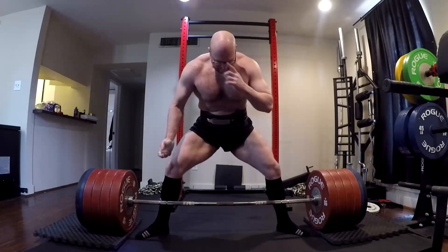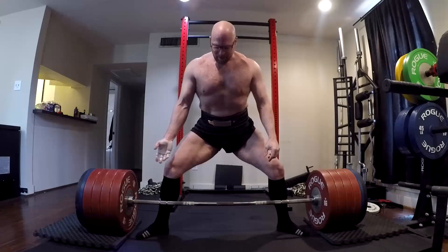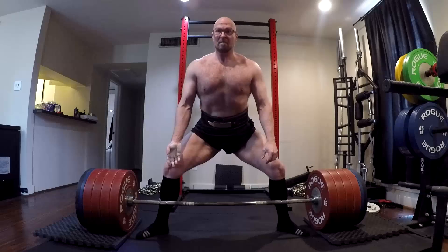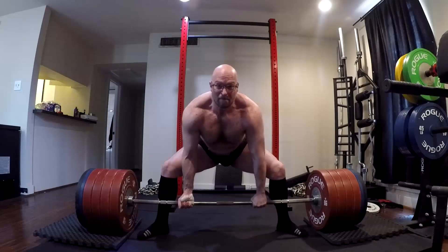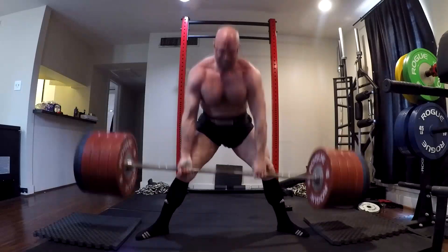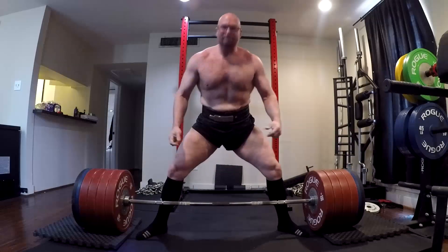You guys saw me miss the lockout. Interestingly enough, I had decent speed off the bottom. I struggled to follow through, and I know it's a hamstring weakness. I've said that before. I'm starting to identify that for me these days, hamstrings and triceps — these things need to be trained, and they need to be trained real hard.